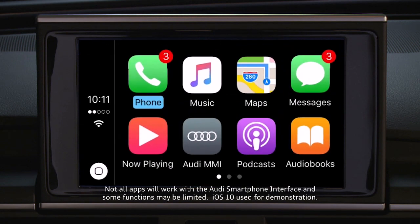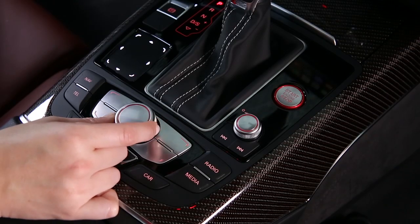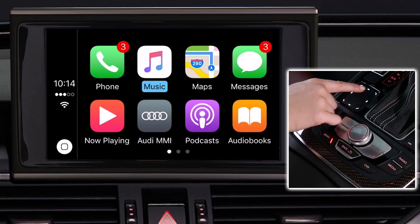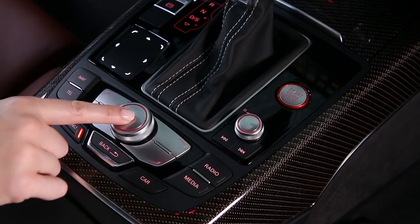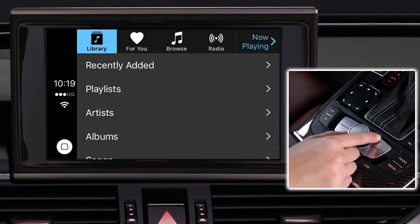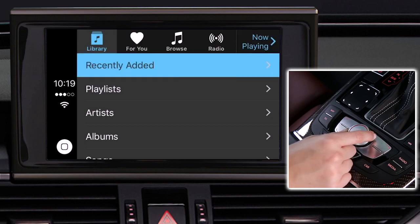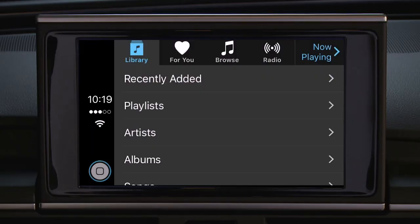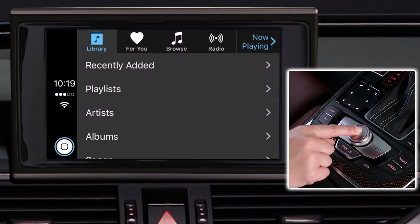Once connected, your MMI will display your available apps. You can move forward and back through the available apps by turning the control knob. You can also use the touchpad arrows to move between apps. Select an app by pressing the control knob. Within an app, you can use the control knob to move through application selections. Once you have selected an application, you can return to the main screen by pressing the back button, or selecting the home button and pressing the control knob.